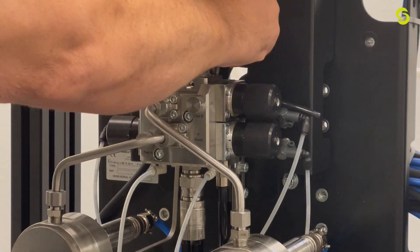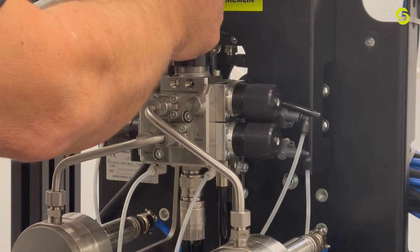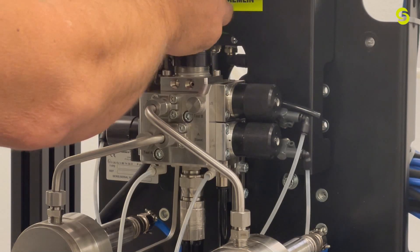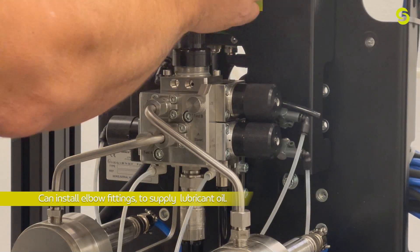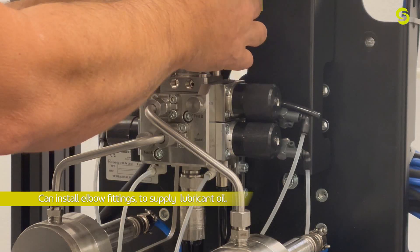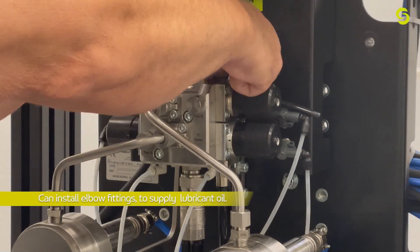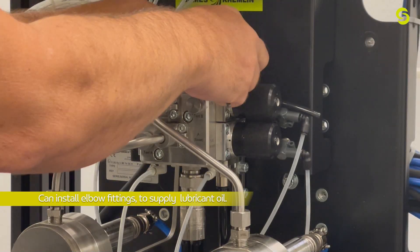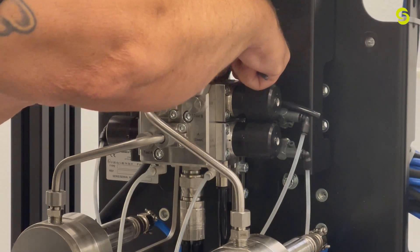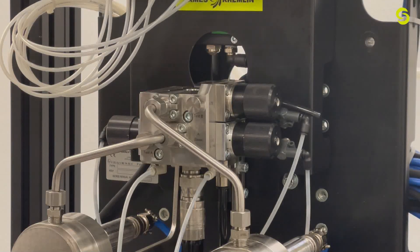Break loose the four screws. You'll notice two ports on the valve — those are for lubricating the cartridge. You can connect a piece of tubing in there, fill it with lubricant, and it will help lubricate the cartridge so that material won't dry on it. Once the valve is apart, you can take it to a bench for further disassembly.